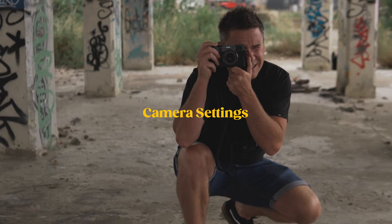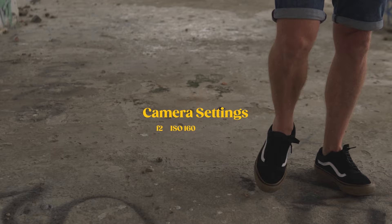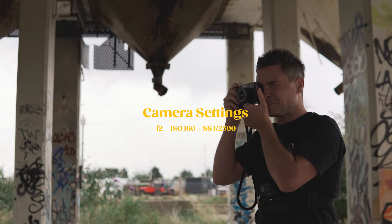Camera settings: as I mentioned earlier, I was at F2. I was at ISO 160 — I didn't really need to go any higher than that because we had plenty of light. My shutter speed was generally set to around 1/2500th of a second, although I tweaked this slightly up or down just to get my final exposure.